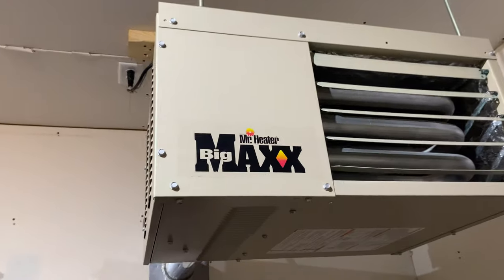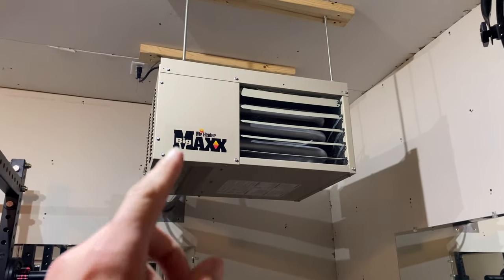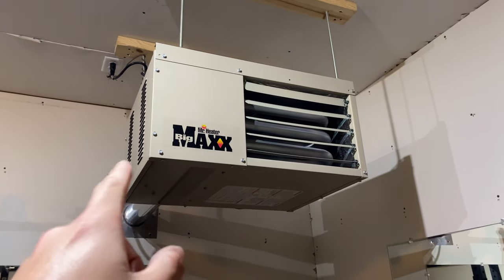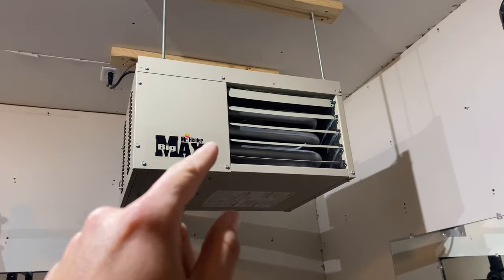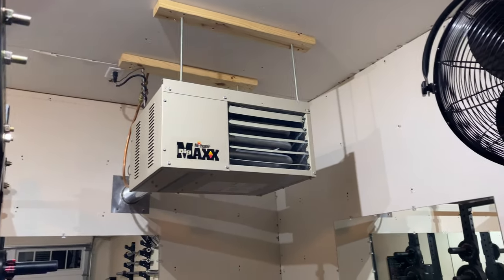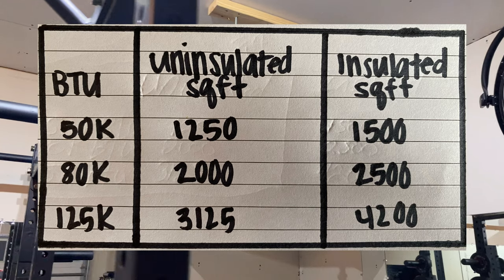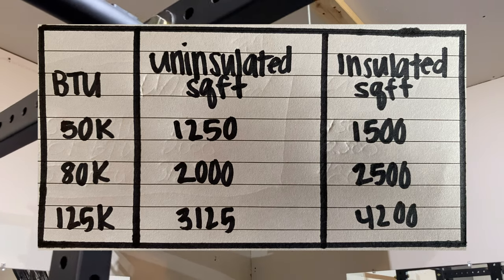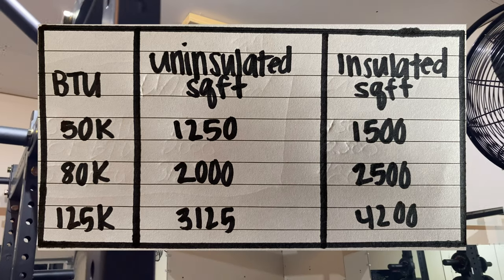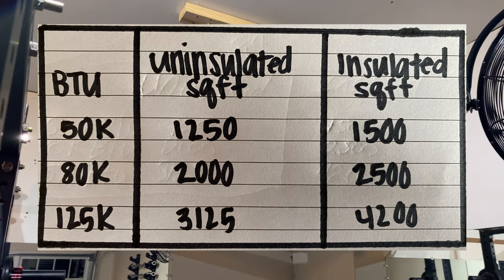They've got three different sizes, so no matter how big your garage is it should work. Here is the Mr. Heater Big Max — this is the 45,000 BTU version. They don't actually make the 45,000 anymore, but it's the same thing. They used to make a 45 and a 75, but now they make 50,000, 80,000, and 125,000 BTU. The 50,000 BTU warms up to 1,250 square feet uninsulated or 1,500 square feet insulated. The 80,000 BTU one covers 2,000 square feet uninsulated and 2,500 square feet insulated.